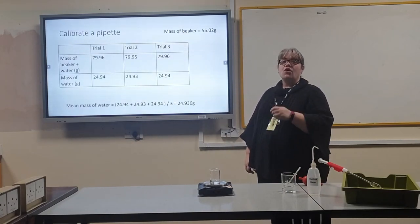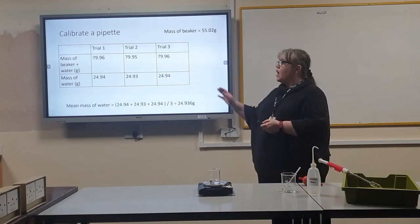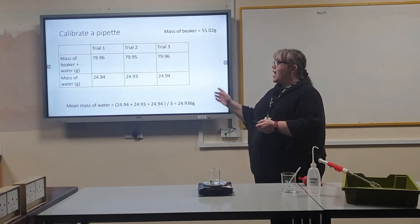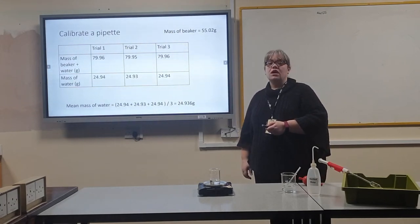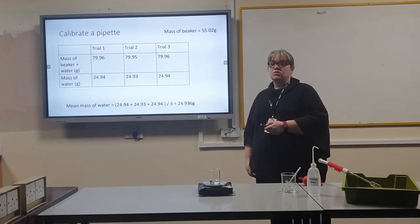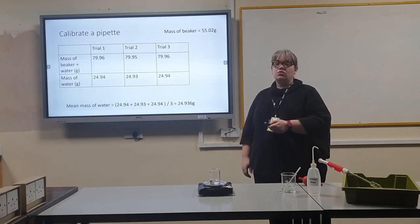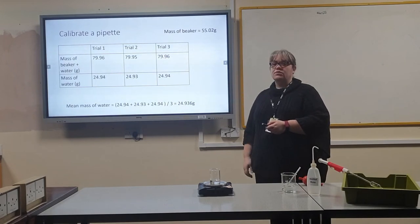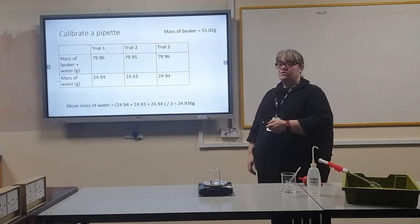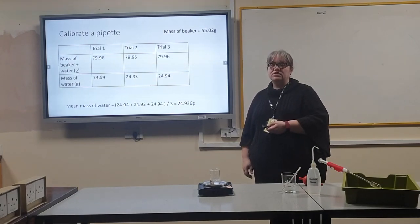To calculate the volume held in the pipette you need to create a table. I have done three trials. I have recorded the mass of the beaker and water and then I have worked out the mass of water by subtracting the mass of the beaker from the mass of the beaker and water. Then to get my mean mass of water I add my three masses of water and divide by three. My mean mass of water for my calibration is 24.936 grams.